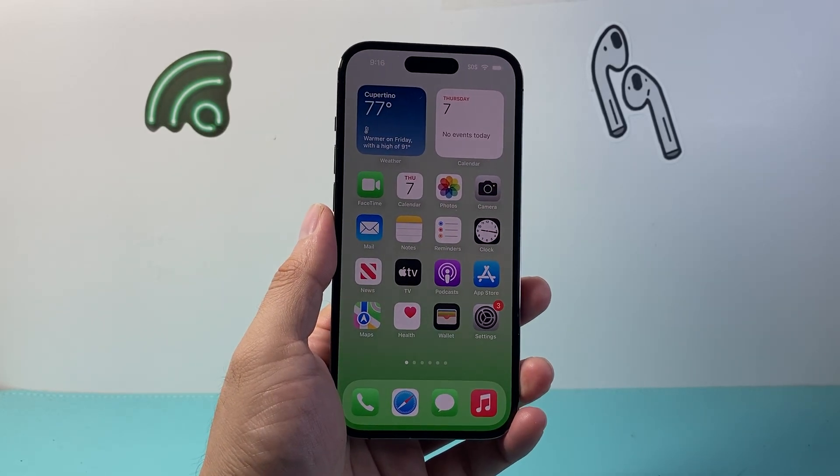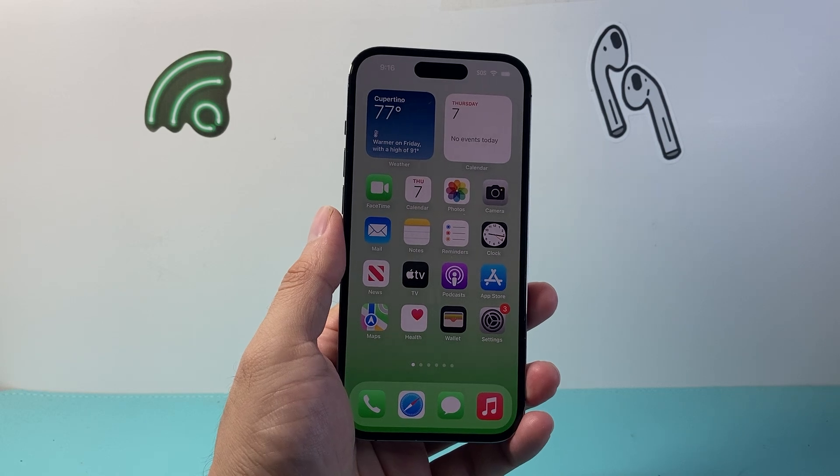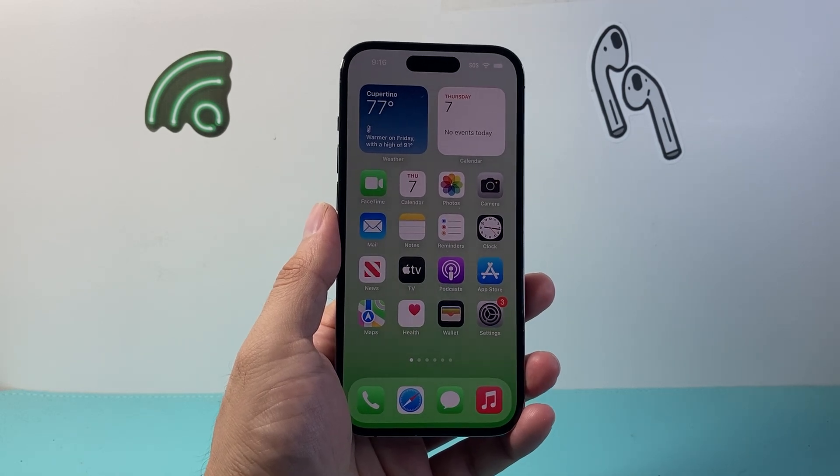Hey everyone, Tech Nementor here with a video for you guys. In today's video I'm going to show you how to enable one-handed keyboard on your iPhone. So let's get started.